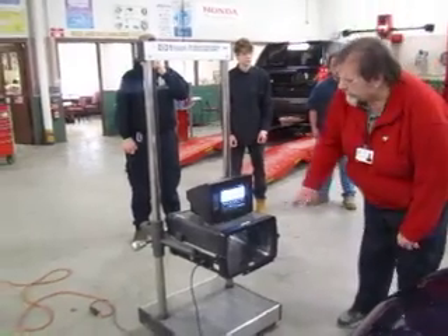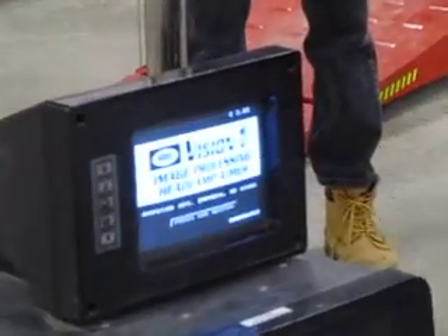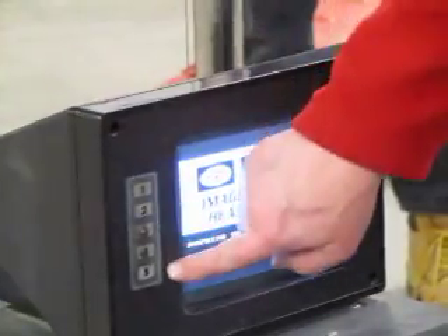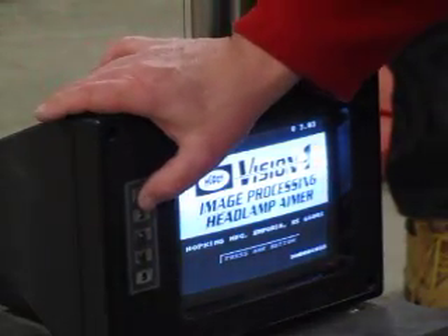At that point it says you can go ahead and press any button on the screen, and it will get started. Our buttons are all located on this side, and there are five different buttons. Any button here will go ahead and get it started.